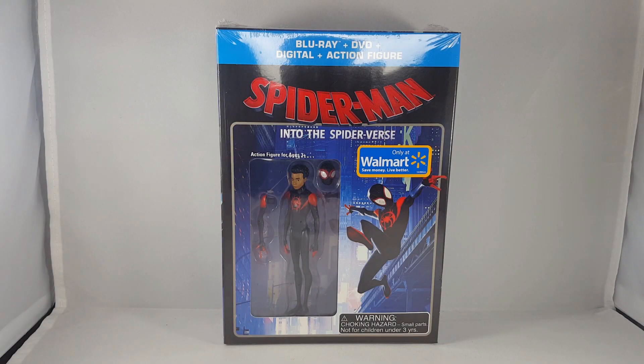Hey there everybody, Nabil6901 here, and welcome back to another Blu-ray unboxing video. I'm really excited for this specific unboxing video because it's Spider-Man: Into the Spider-Verse, and this is the Walmart exclusive, which brings the Blu-ray, the DVD, the digital copy, and the exclusive Miles Morales figure.